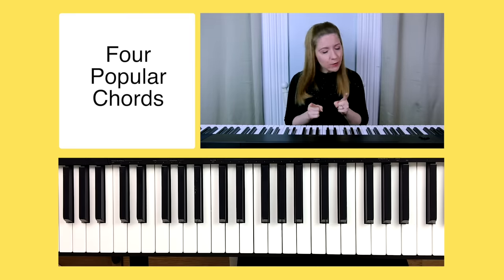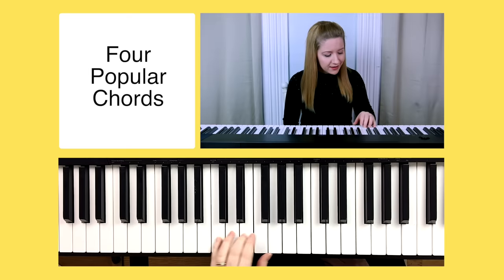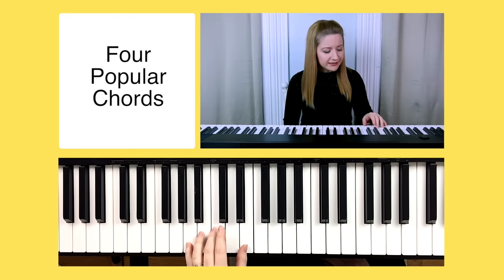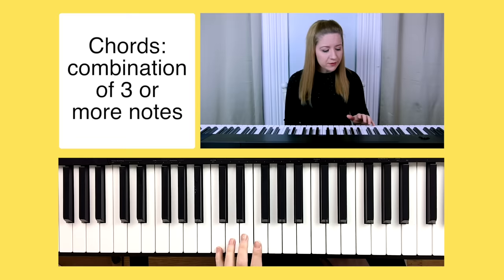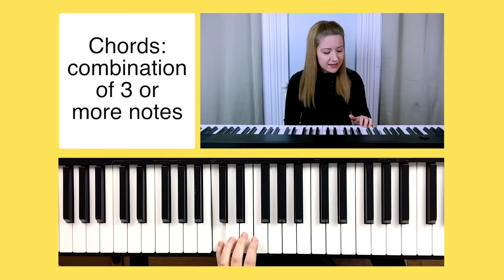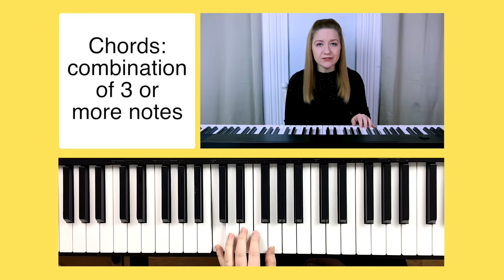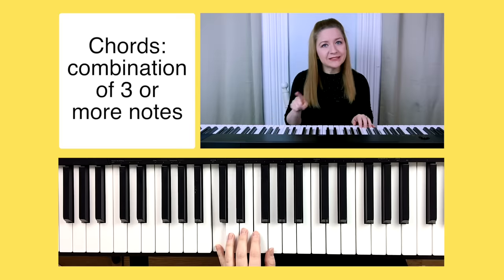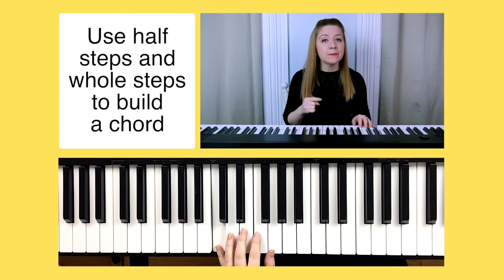It's time to talk about chords and patterns, which will set you up to play some of your favorite songs. In this tutorial I'm going to teach you four of the most popular chords heard in popular songs today: C, G, F, and A minor. A chord is the combination of three or more notes. We'll use half steps and whole steps to help us figure out which notes to use for major and minor chords. In order to construct a major chord, you'll first need to start with your root note.